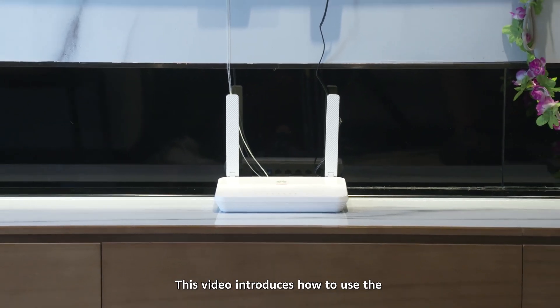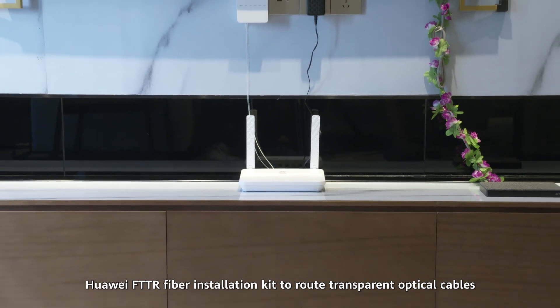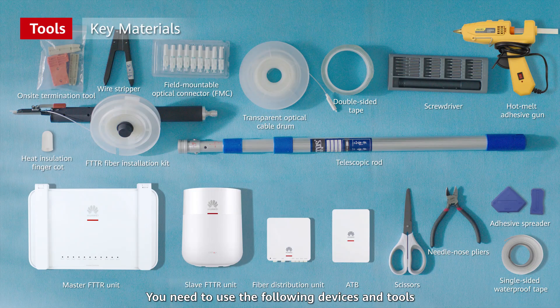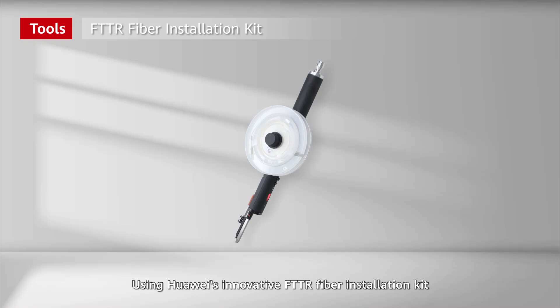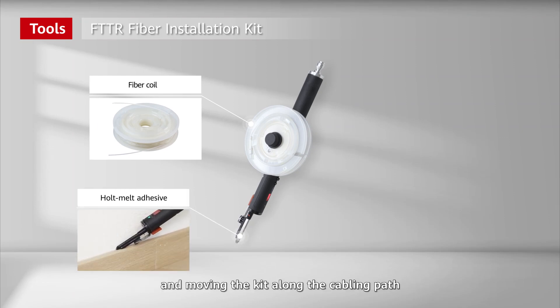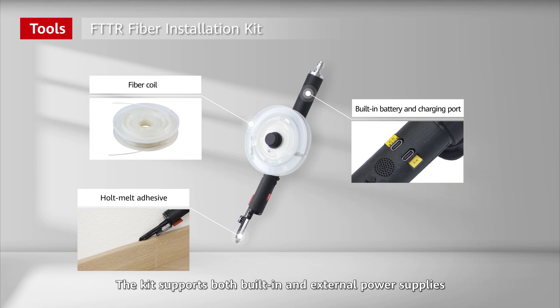This video introduces how to use the Huawei FTTR fiber installation kit to route transparent optical cables. Using Huawei's innovative FTTR fiber installation kit, you can route a transparent optical cable by simply pressing and moving the kit along the cabling path, significantly improving the cabling efficiency. The kit supports both built-in and external power supplies, making it convenient to use.